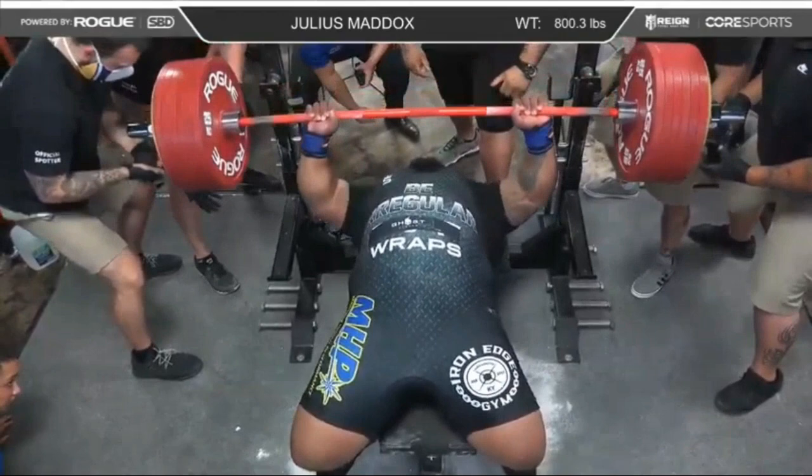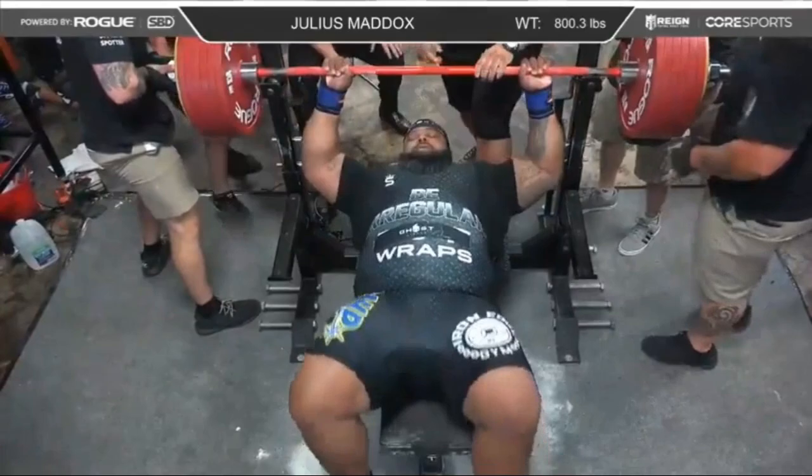Unracked. The weight's on him. Down to the chest. Come on Julius. It was coming up.